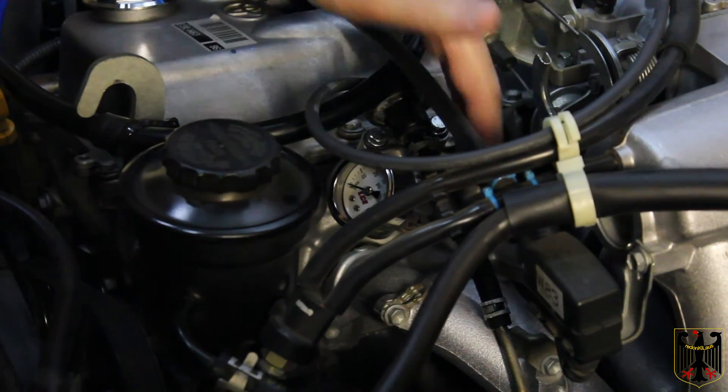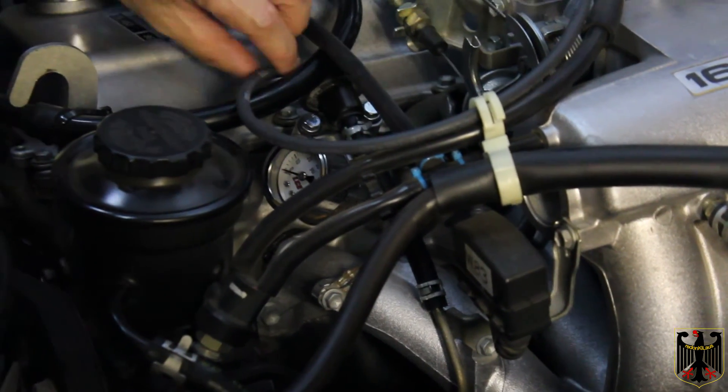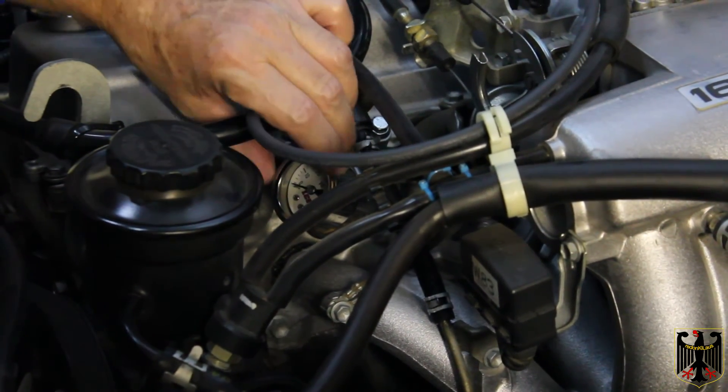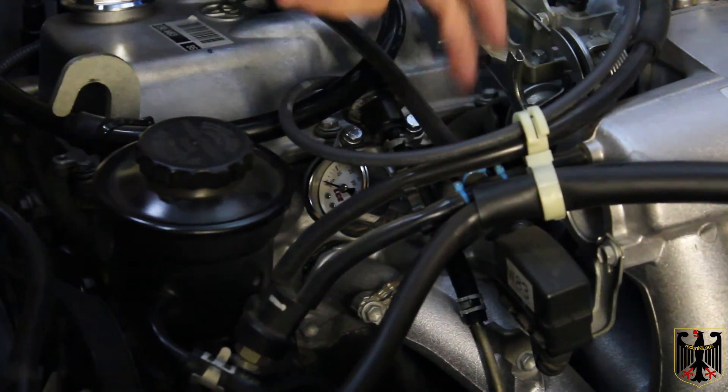We ran the vacuum lines, put a whole new fuel line in, and put the clamps on. We've double-checked our work and Teflon-taped the joints for the gauge.